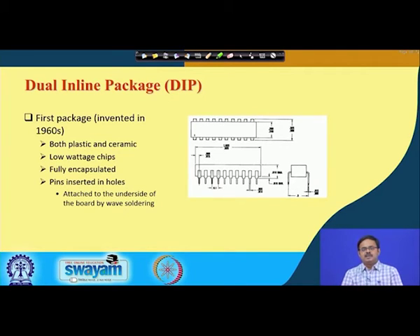After plastic and ceramic packages, let us move on to the dual inline package. It can be plastic or ceramic, but importantly it was the first package invented, in the 1960s. At that time chips were low wattage and fully encapsulated, and later a ceramic version was also introduced. It is called 'dual inline' because the interconnections come out from both sides — that is the 'dual' part — and they are in series, which is the 'inline' part.